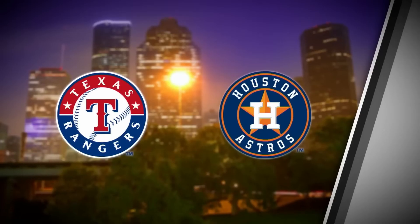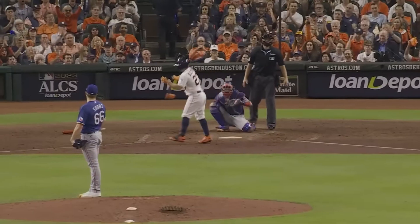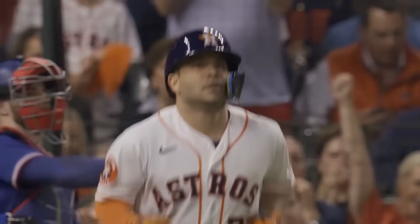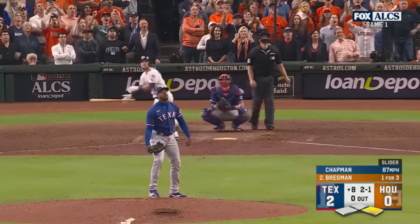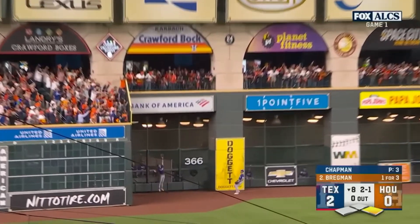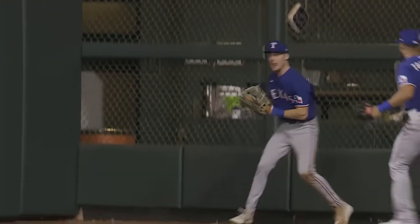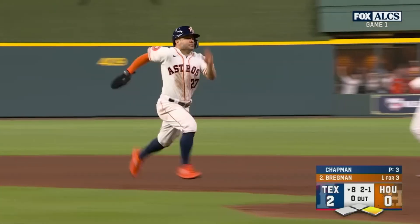In game one of the 2023 ALCS between the Texas Rangers and their in-state rival Houston Astros, the Astros have a runner around first base in Jose Altuve in the bottom of the eighth inning. The tying run is at the plate in Alex Bregman, who hits a deep fly ball off Aroldis Chapman. Left fielder Evan Carter runs back to the wall and makes a great catch. Altuve, who was at second base when Carter caught the fly ball, sprints back to first base so he doesn't get doubled up.